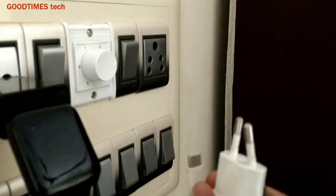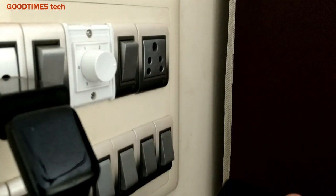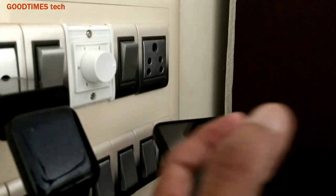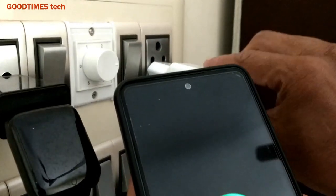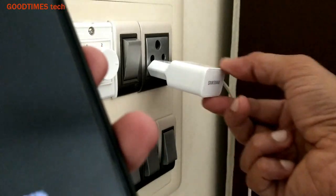The pins should not be in a straight line — they should become slightly spread like this. Do not twist too much or the pins will break, because they are hard and not flexible. Now see — plug it in and it is not loose. You can see earlier it was shaking, but now it doesn't shake.